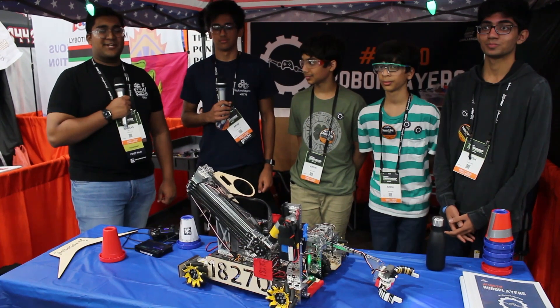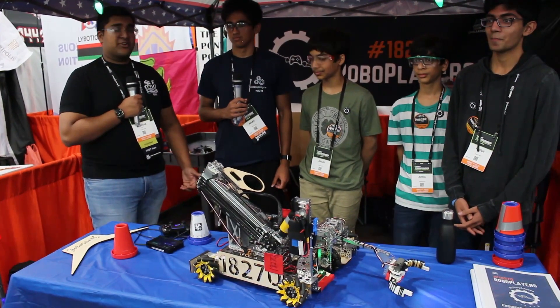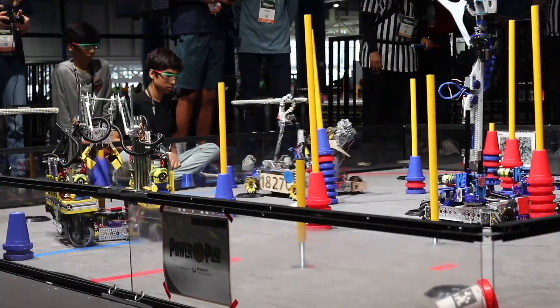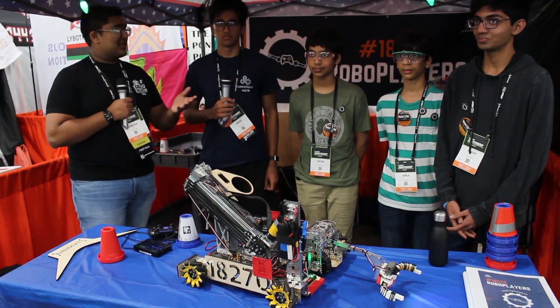Hello everyone, reporting today for First Updates Now, I'm Abbas, and with me here today is team 18270, the Robo Players from Texas. They're currently in the Ochoa Division, and they're the winning alliance captain at the Texas State Championship. Just absolutely fantastic robot, driving everything, and I'm really excited about this behind the bot, so let's just jump right in.